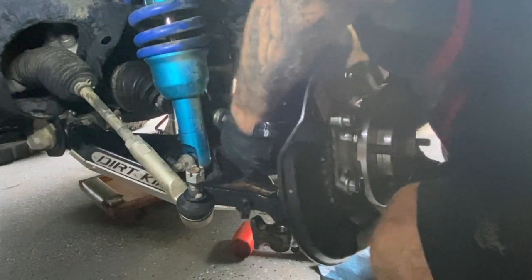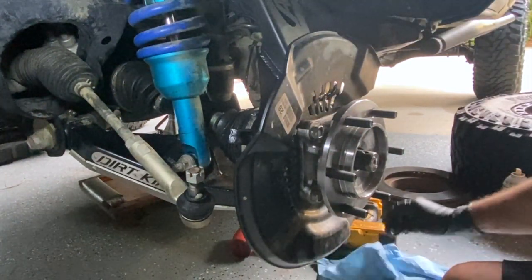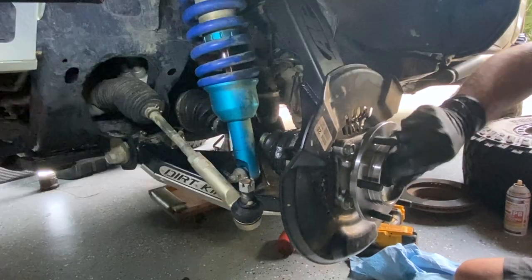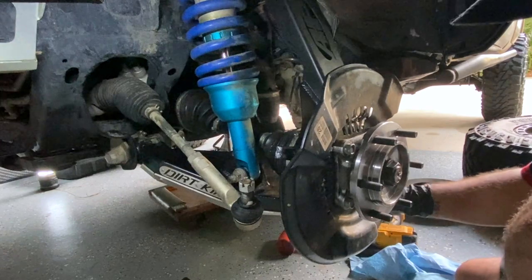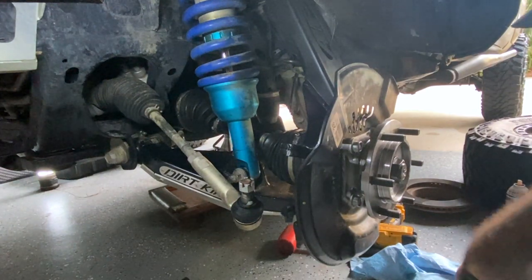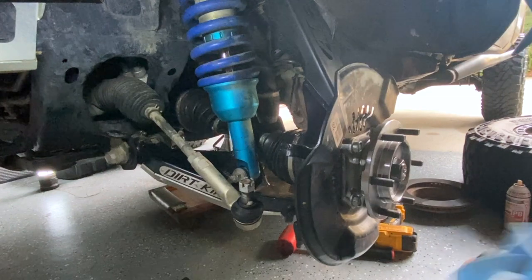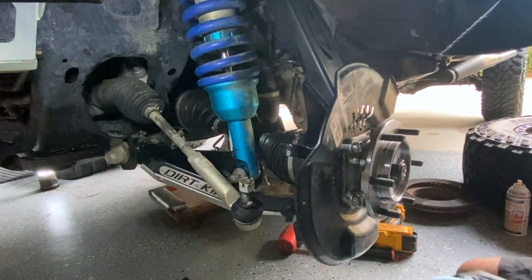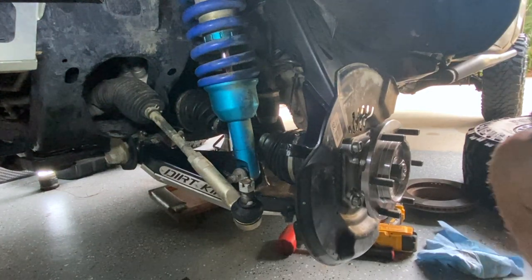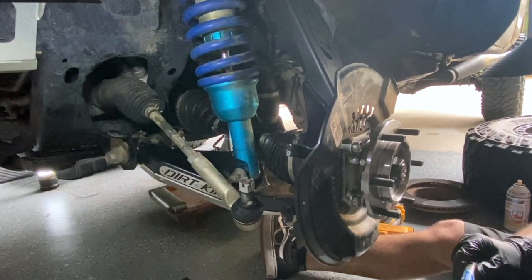Just like that — go ahead and throw your nut on so it's there. We don't have to tighten anything down just yet because we're going to work on the lower spindle bolts down here. Mine are a little different because I have the Dirt King lower control arms, but it's basically the same — I just have a washer. I believe the torque is around 125 ft-lbs. These get blue loctite — I want to make sure you know that.